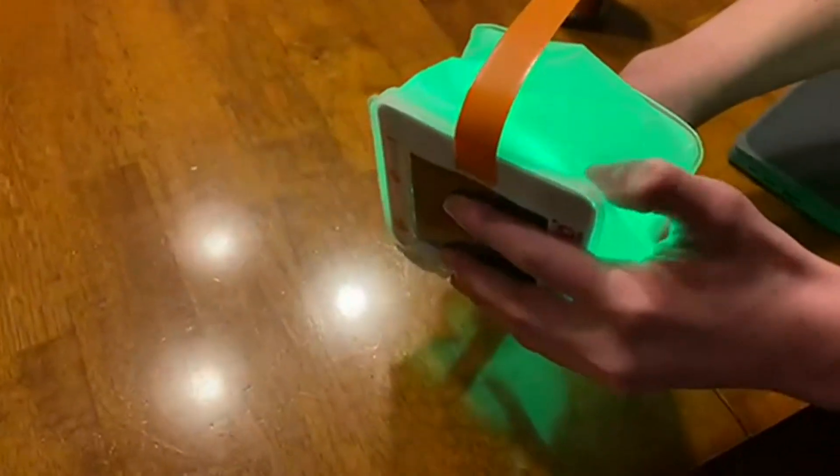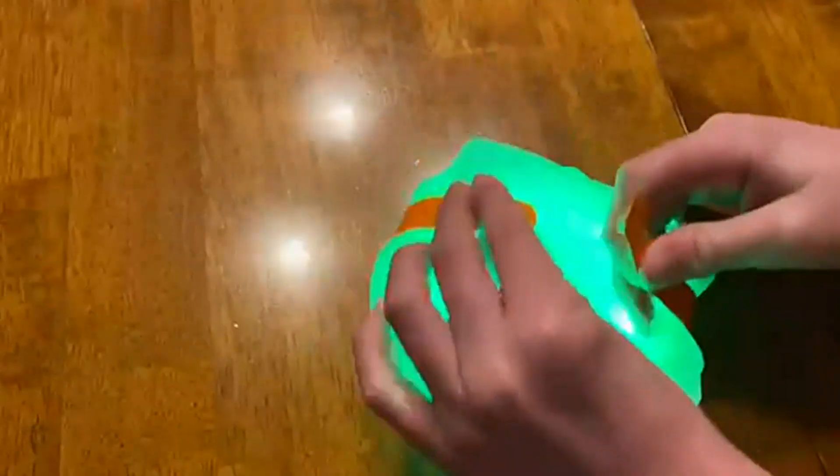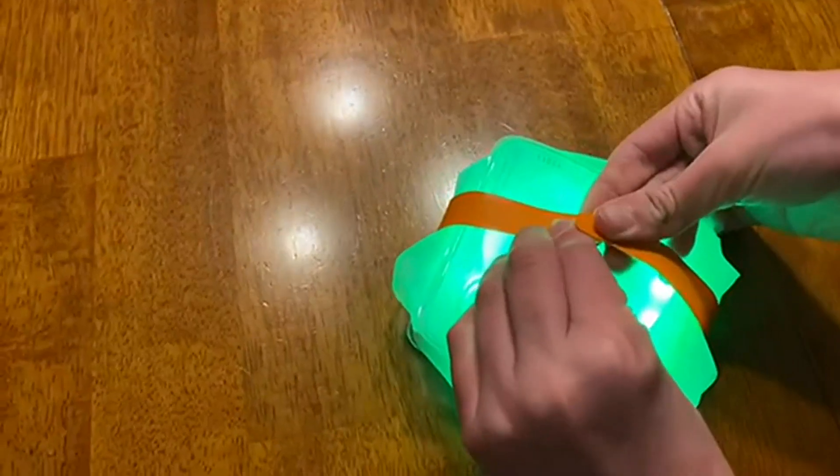It can fold up very easily — my son is letting the air out of it here. You can see that it becomes way more portable that way, and you can strap it down to make it hold even tighter.